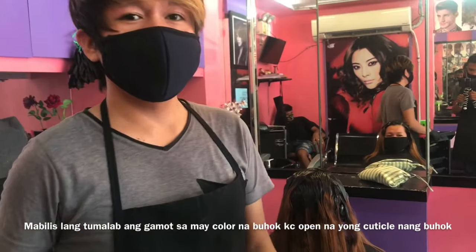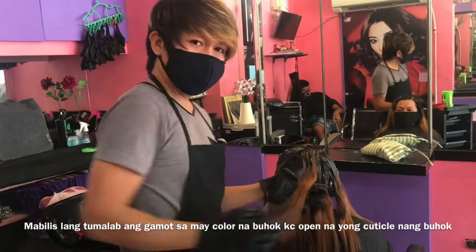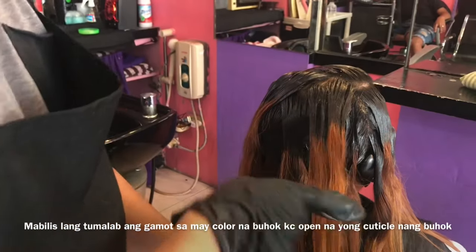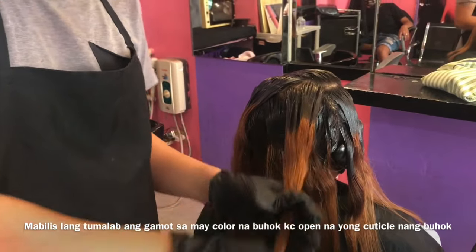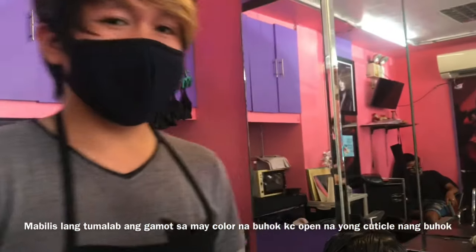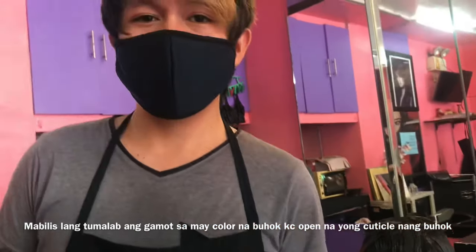Na-apply na natin yung gamot, yung air rebanding — hindi ko na pinakita kasi basic naman yan. Bali ito na yung tubo na may kulay. Ito yung technique dyan guys para hindi mag-dry, kasi mas mabilis kasi itong tumalag yung gamot. Kung nagpapasobra ng babad kaya siya nagda-dry. Kaya ang technique dyan guys, pag matapang yung gamot nyo na mukhang reband, ito yung technique para hindi mabilis tumalag yung gamot.